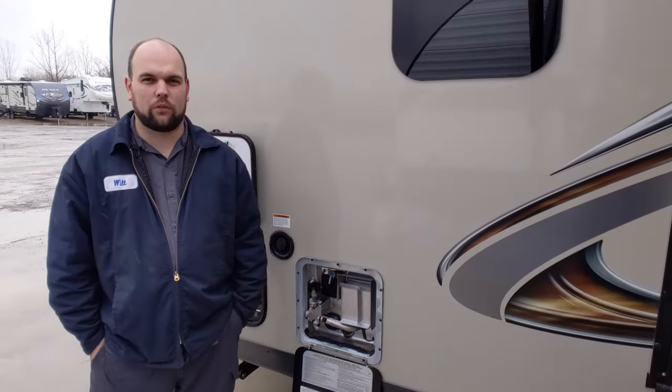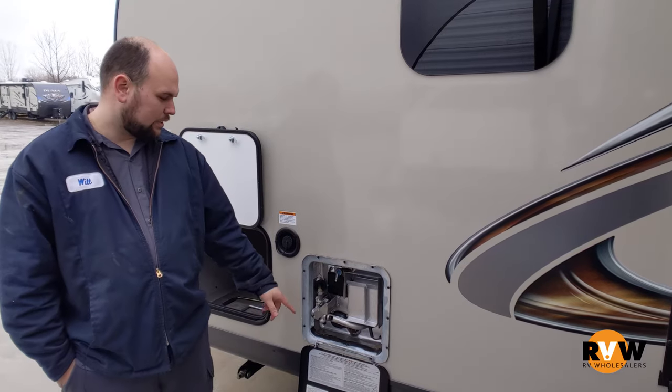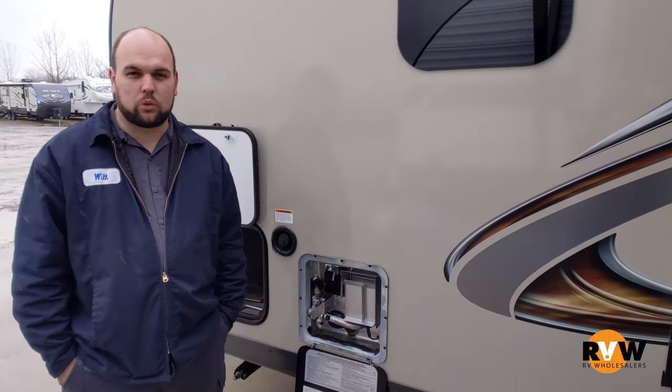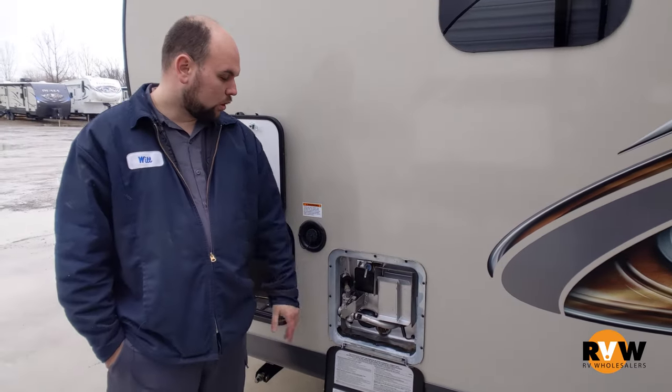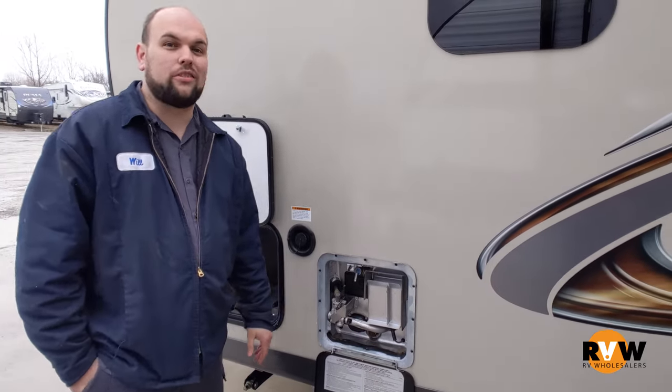Hey everyone, my name is Will with the RV Wholesaler Service Department. Today I'm going to be showing you how to tell the difference between a bad anode rod and a good anode rod, and when the manufacturer recommends to change those.